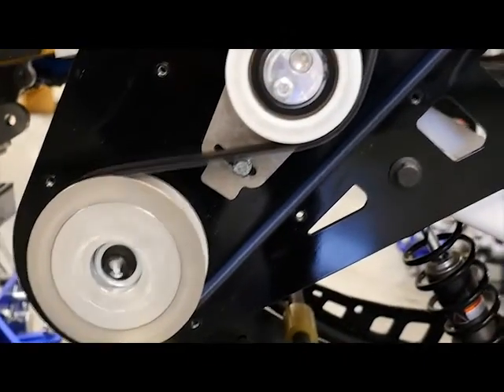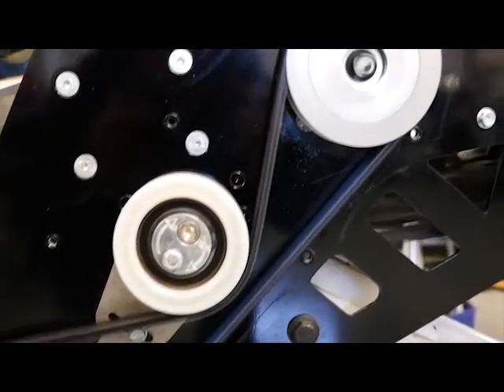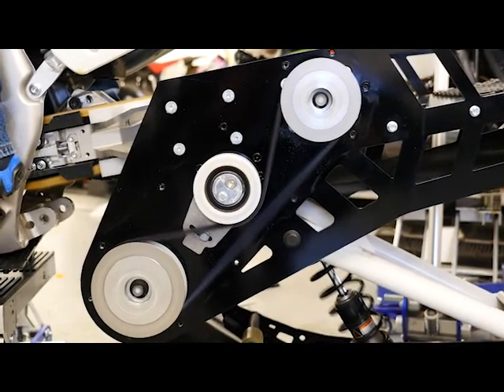For our drive system, we decided that a belt drive would be the most efficient and the best way for us to go. For those who enjoy dealing with chains, we also offer a chain drive.